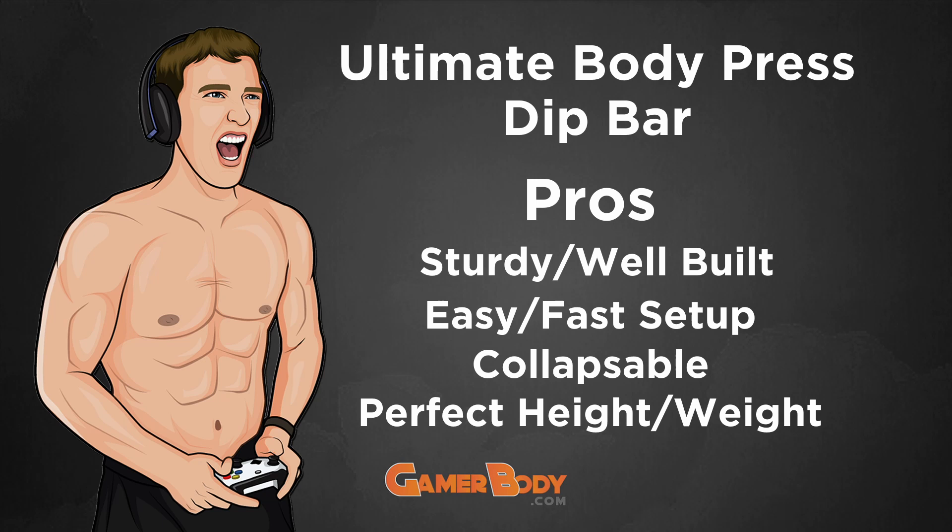My last pro is that it is perfect for my height and weight. It can hold 350 pounds and accommodate someone up to 6'5", so I fit well within the range. I can also increase my weight with accessories to push my strength to the next level, which is really awesome. Those are my four pros for the Ultimate Body Press Dip Bar.